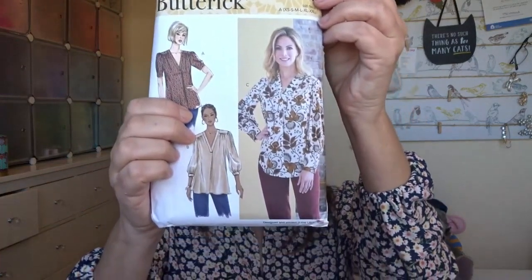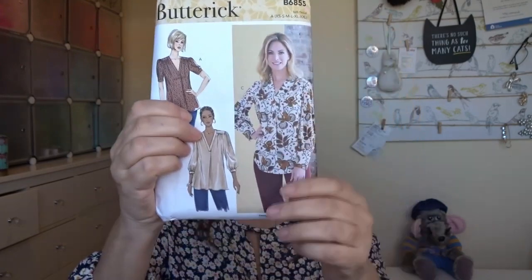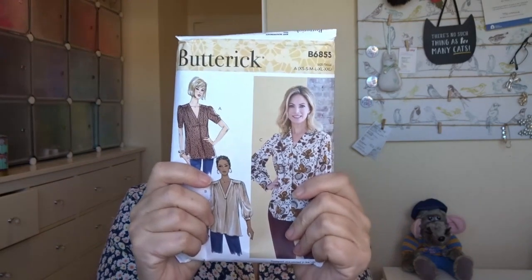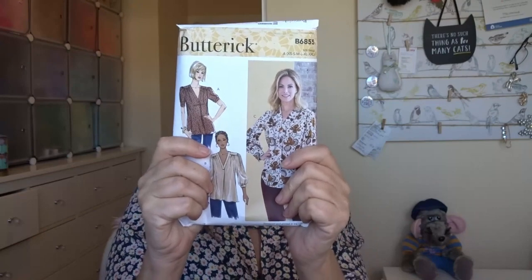The second blouse for February is this one — Butterick B6855. My notes on the back say it was a pain to make: unclear instructions, neckline too wavy, shoulders too wide, and I didn't make the cuff pleat because I didn't understand the instructions.